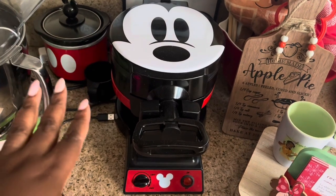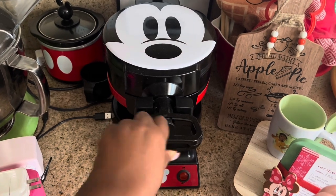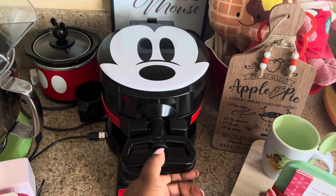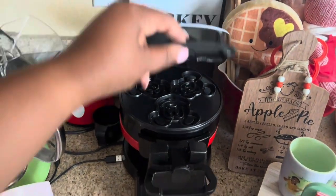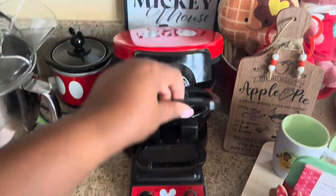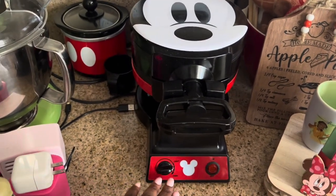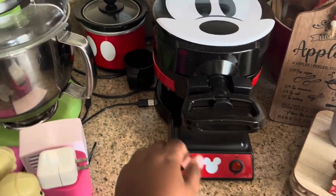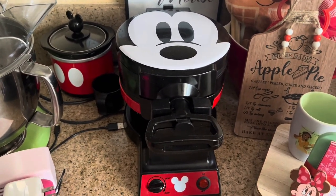Here is my other waffle maker by them — the double flip waffle maker. You can put melting chocolate and stuff in there too. Basically you can turn it this way and it flips. This side has Mickey Mouse on it and then you just open it up and make your waffles. If you want to use both sides to make six, you open the other side up. It has an indicator light, light-to-dark settings, an on/off switch, and a drip pan. I love this one and it sits out on my counter all year long.